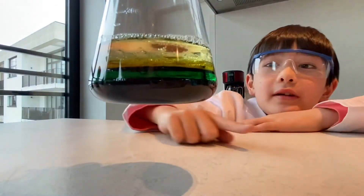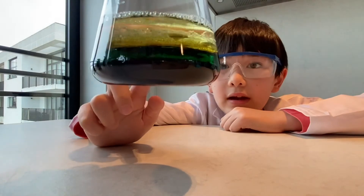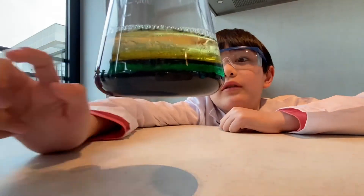The bottom layer is caramel, then dish soap, then oil, then the water.